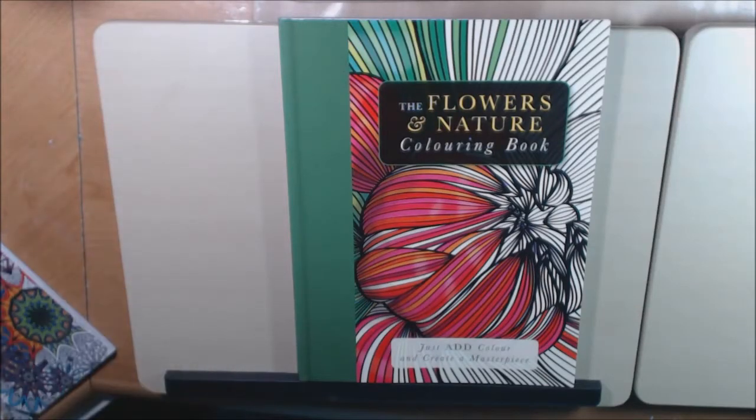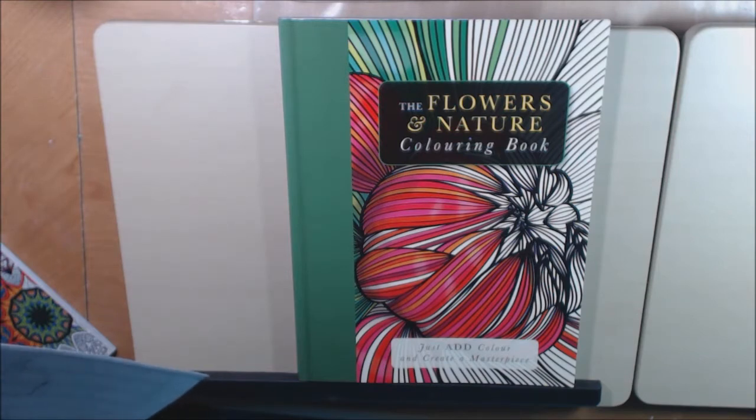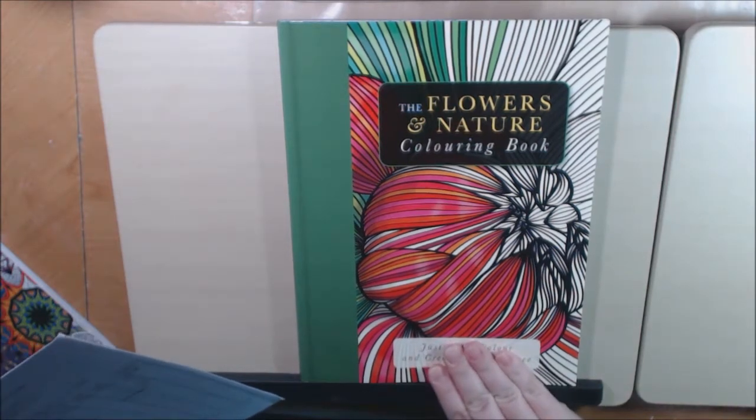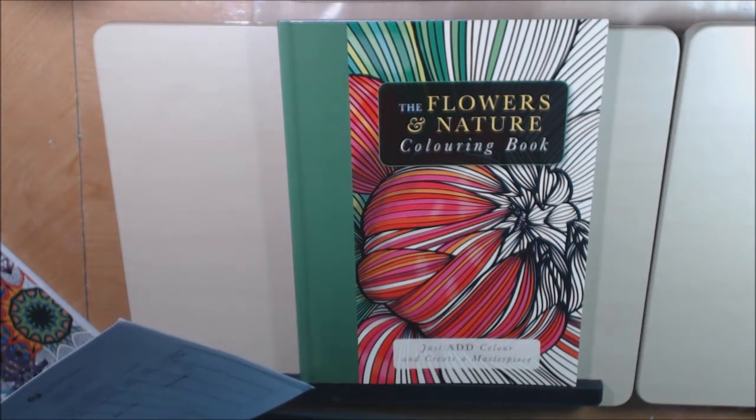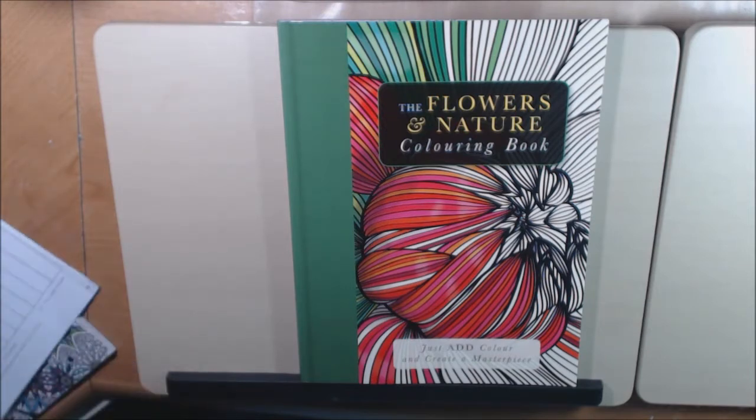Hey everybody, I wanted to show you this new book that I got. Actually I got four books, but I'm only going to do one at a time. These are from Carlton Books — they are out of London. They sent these to me for review and I really appreciate it.